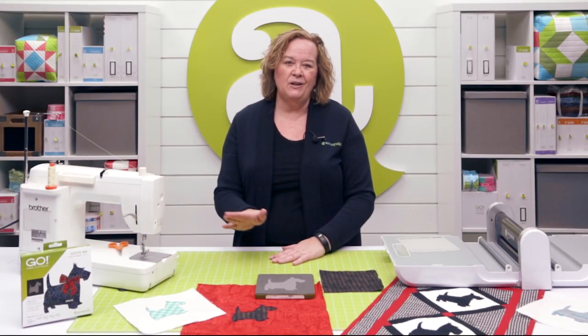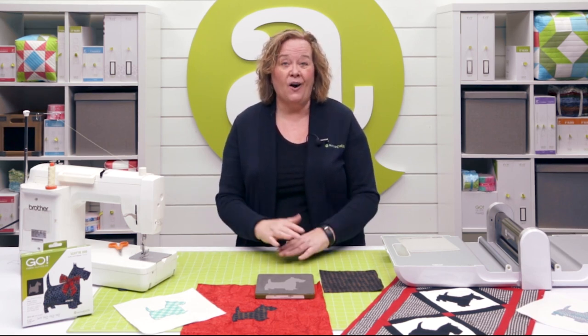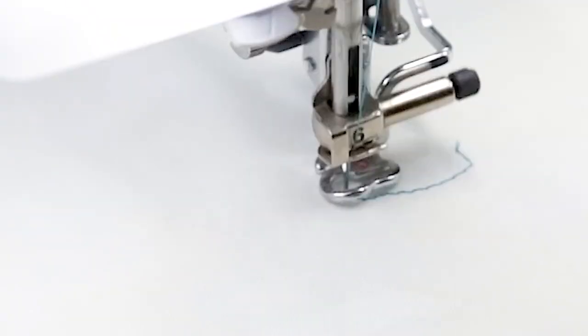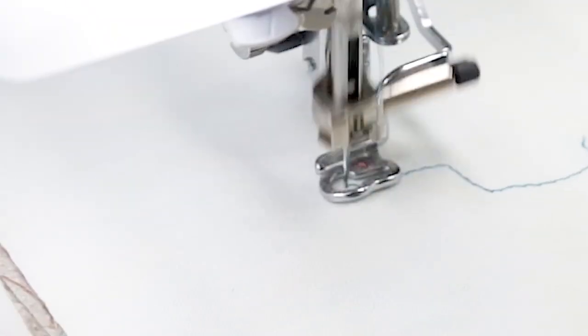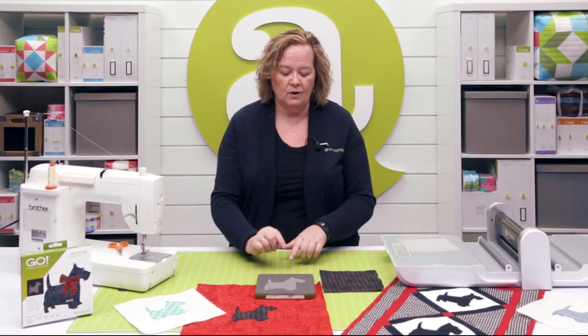This die is a great way to use up your scraps, and it's also charm pack friendly. Now quilters, all of our dies have a free embroidery download, and this die is no exception. You can download either the satin stitch, the motif stitch, or the blanket stitch to go around your dog.